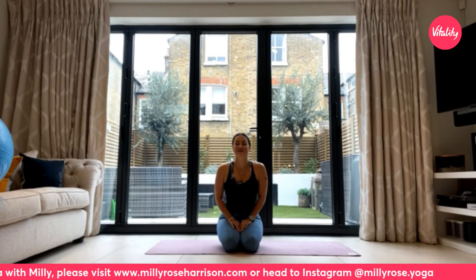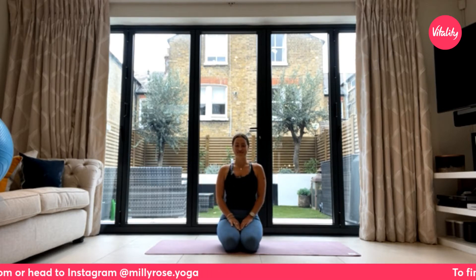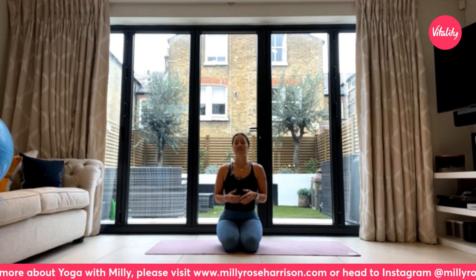Hi everybody, I hope you are all well. Some of you might be familiar with this backdrop — Louise Butler has very kindly allowed me to stay within her house while she's away in Australia. We're going to be doing a slightly more strength-oriented class today, though there will still be plenty of stretching and flexibility in it as well.